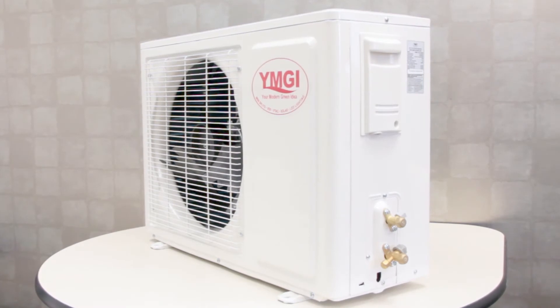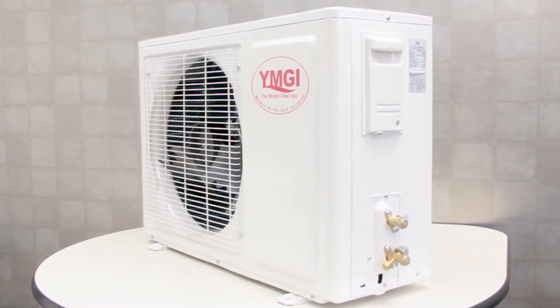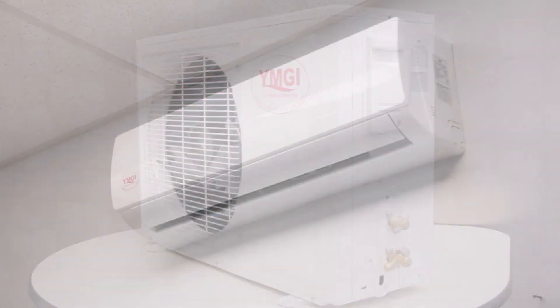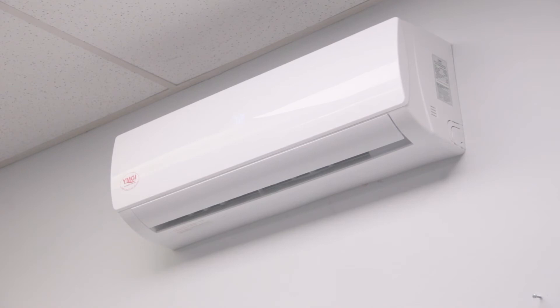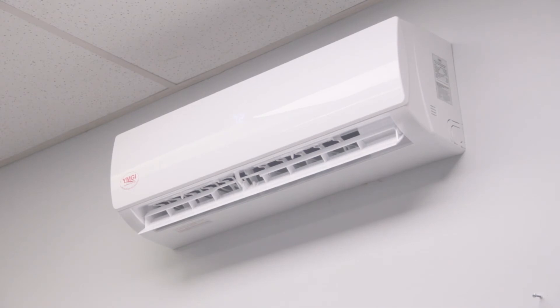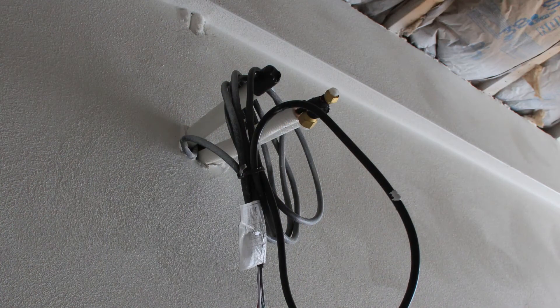YMGI mini splits are designed to heat and cool quickly, quietly, and efficiently. Mini split systems are a great solution for new construction, retrofits, or remodeling jobs. Mini split systems are totally ductless. The wall mounted indoor unit is installed in the room you want to heat or cool, connected to the outdoor unit with refrigerant lines through a three inch opening in the wall. Installation is faster and easier than a conventional ducted system.